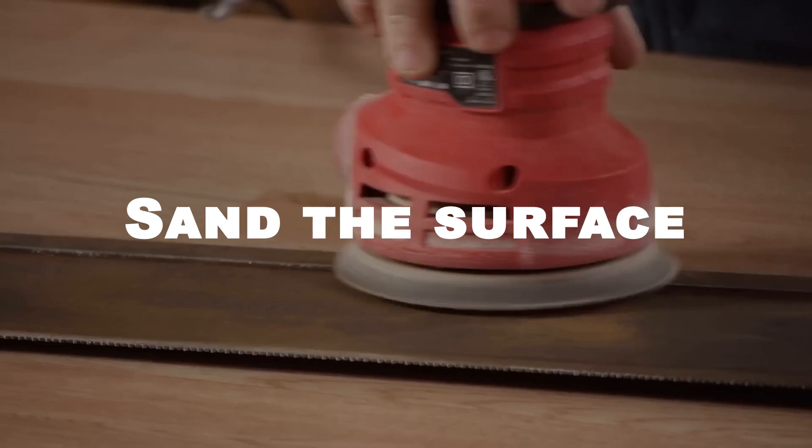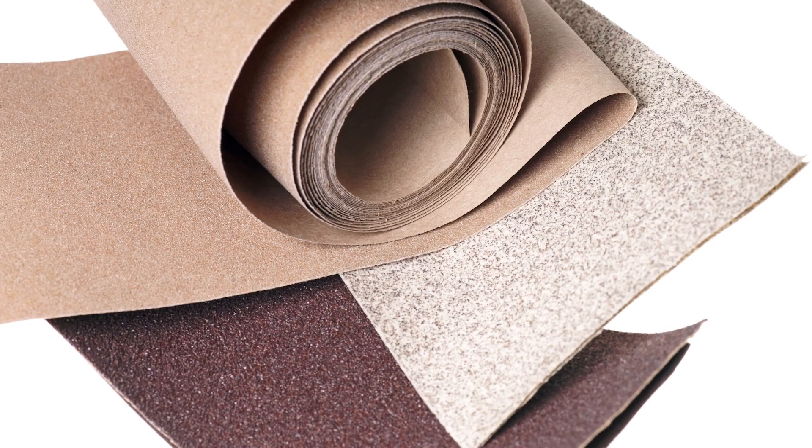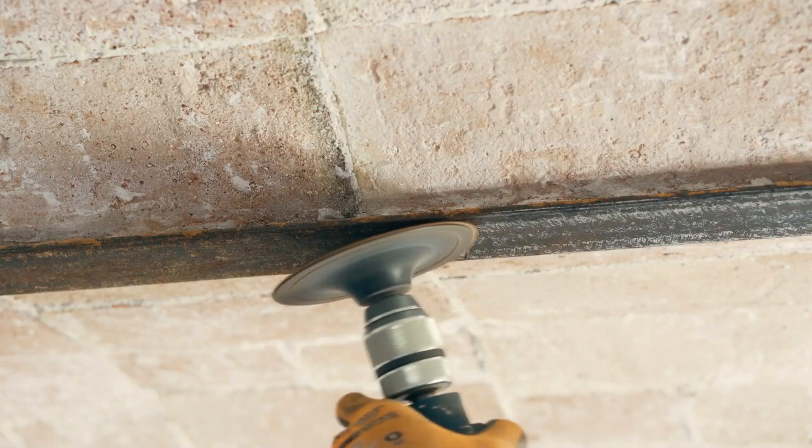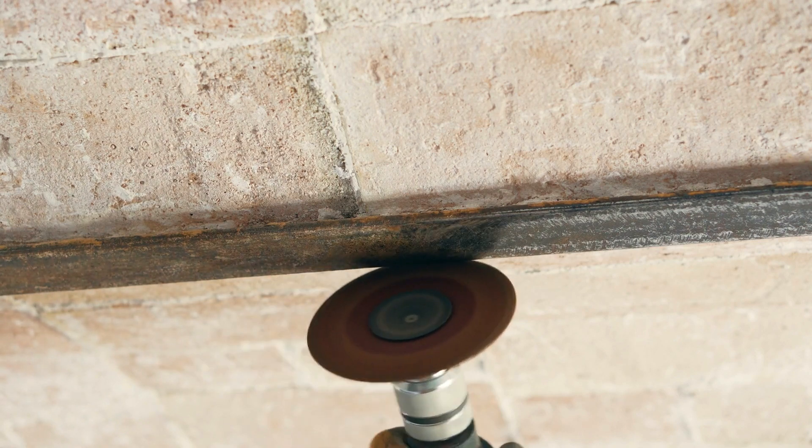For larger rust spots or heavily rusted surfaces, sanding may be necessary. Use a coarse grit sandpaper to remove the rust, working in circular motions. Be careful not to sand too deeply, as this can damage the surface.